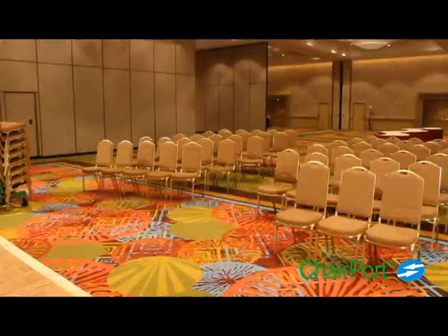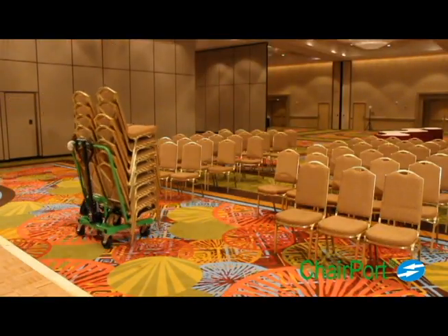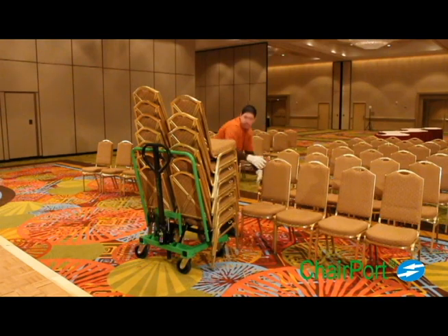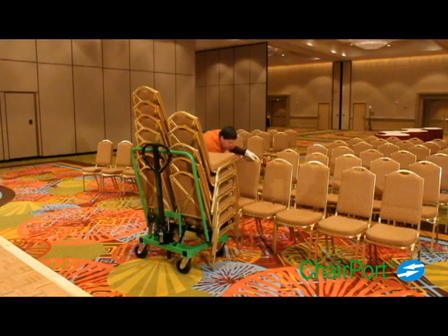Chairport does more than simply move chairs more efficiently. For additional time savings, the transporter can be moved forward by the worker as chair setup progresses, eliminating the need to walk back and forth to fixed stacks of chairs. The same time-saving process may be used when stacking chairs after use.